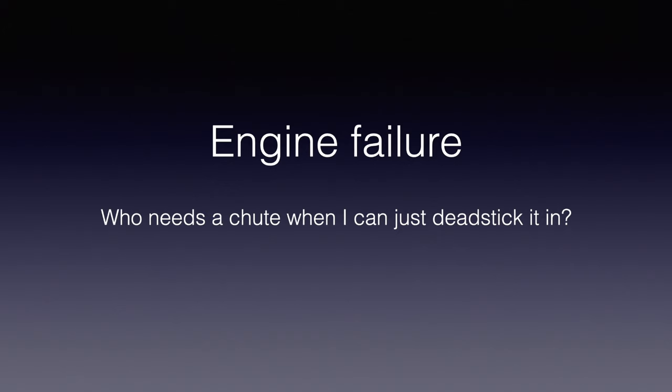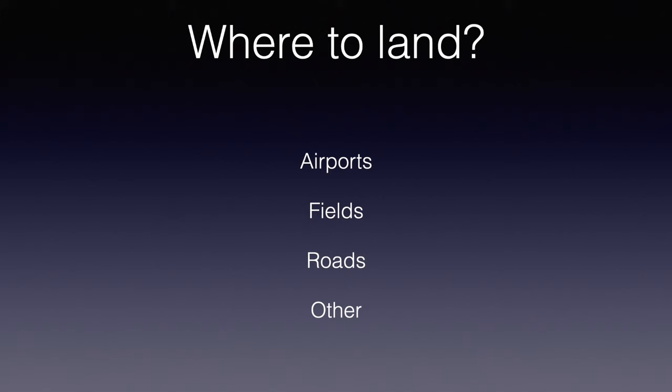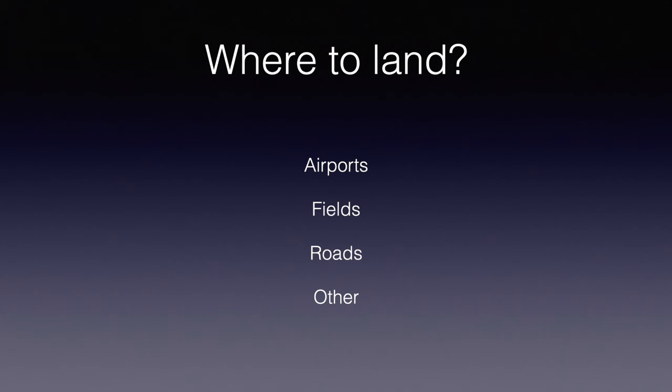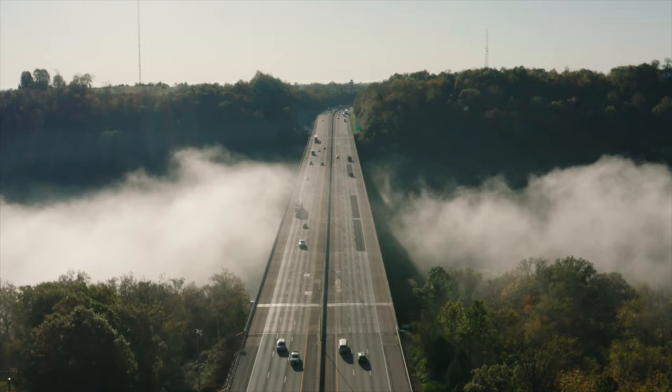Some pilots say, 'Who needs a chute when I can just dead stick it in?' Maybe you can — let's examine that. Once you're committed to land with an engine failure, one of the most critical decisions is where to land. If you can't glide to a runway, top choices are often a field or a road. The absolute minimum touchdown speed, if you're able to fully configure and perfectly manage your speed, is VSO — that's 48 knots indicated on the TSI, or 55 miles an hour — highway driving speed at sea level density altitude. Any higher density altitude means your speed would be even faster.